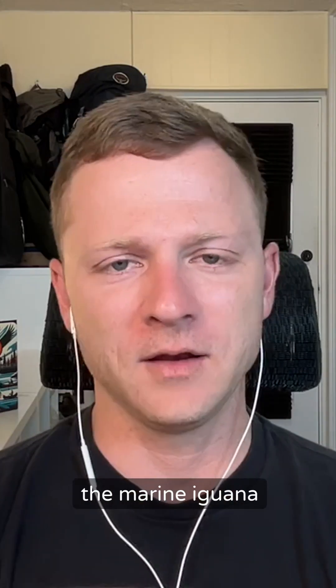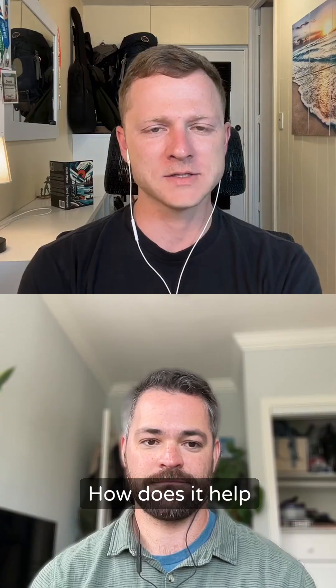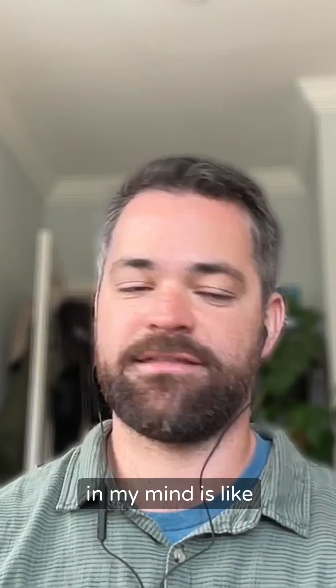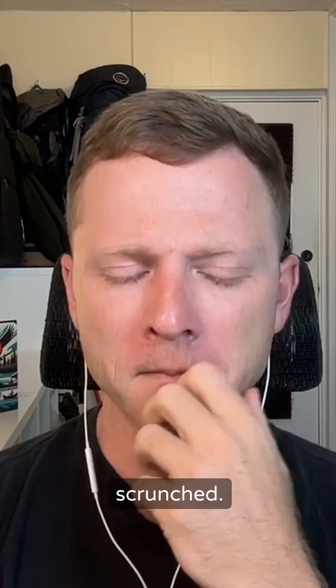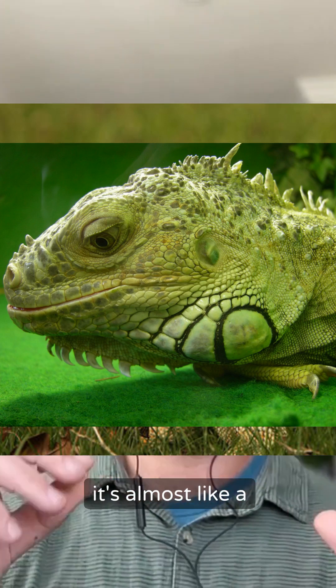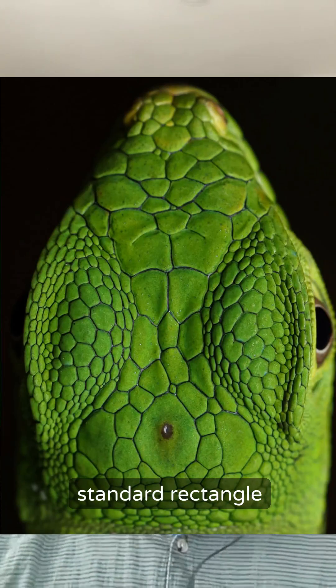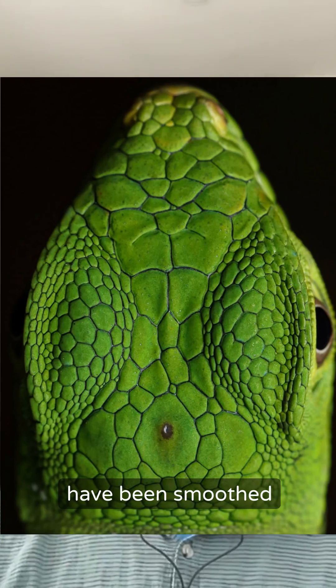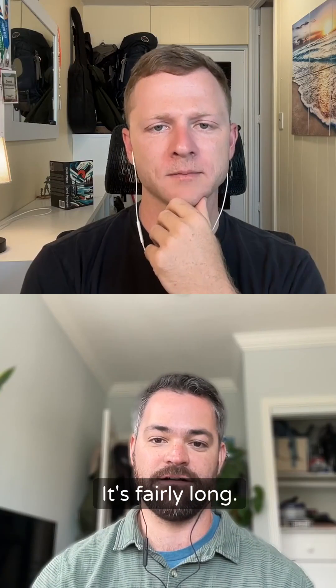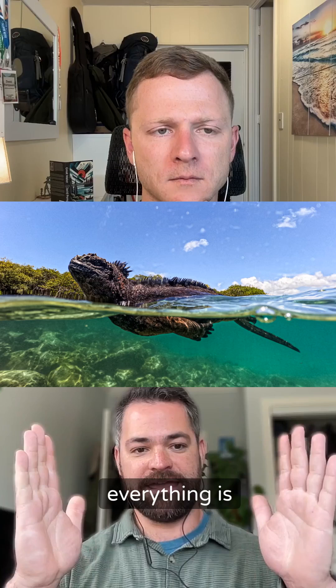Explain how the marine iguana skull is shaped and how it helps them in the water. The best way to describe it is that it's almost scrunched. Green iguanas have a head shape that's almost like a standard rectangle with smoothed edges — so kind of an oval shape, fairly long.